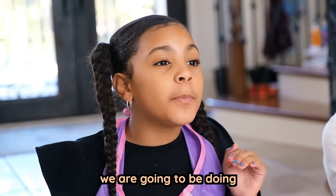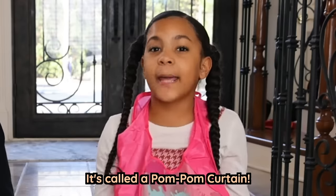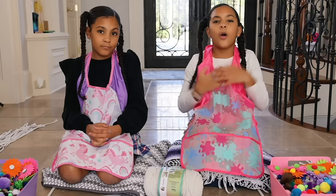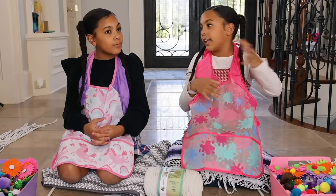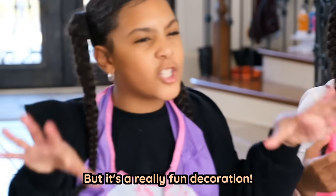So today's video, we are going to be doing a really, really fun DIY project. It's called a pom-pom curtain. A pom-pom curtain you can put on maybe like a window or doors or something like that, but it's a really fun decoration.